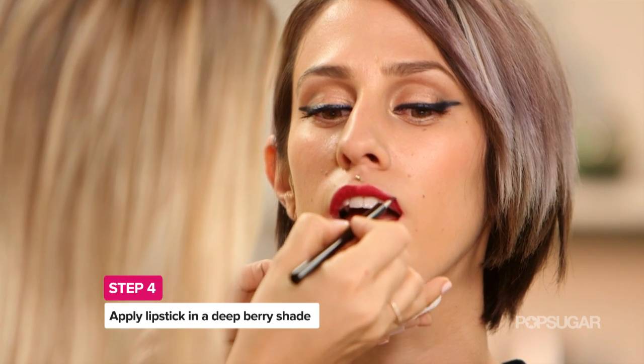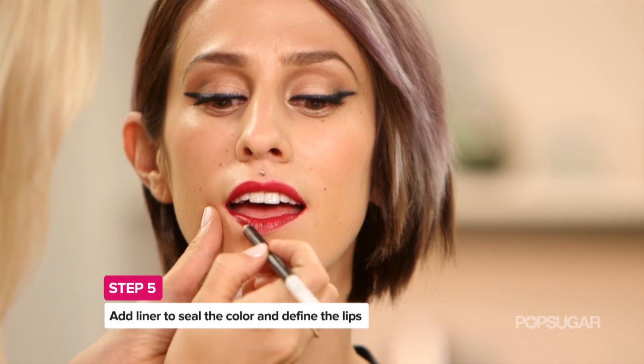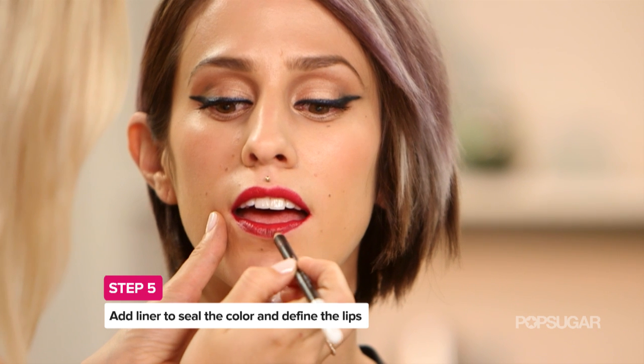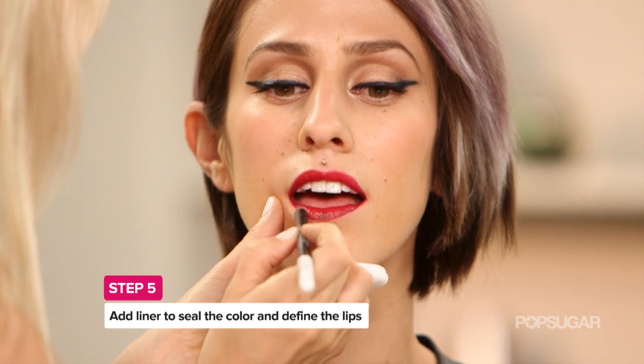I feel like it really helps to give you the shape and then you can kind of draw it in and perfect it. Putting a waxier, dryer product on the edge like this really helps to prevent feathering and the lipstick from bleeding.